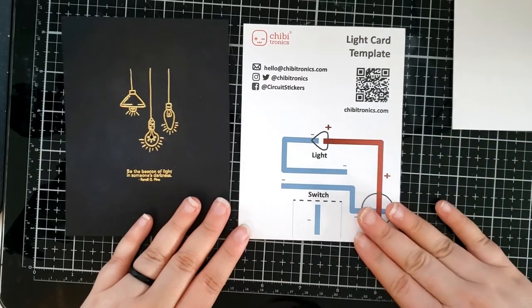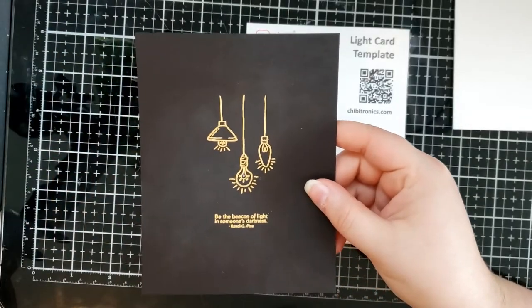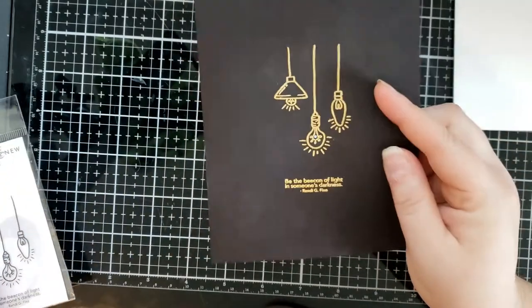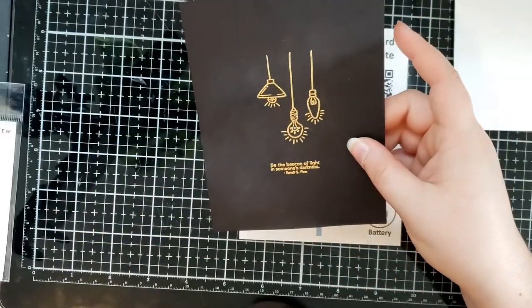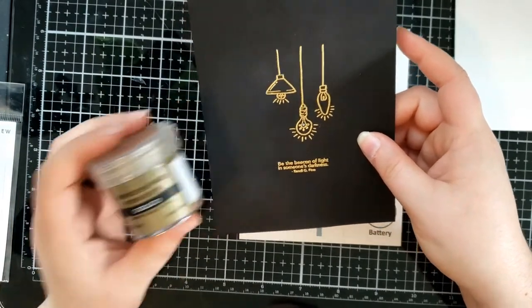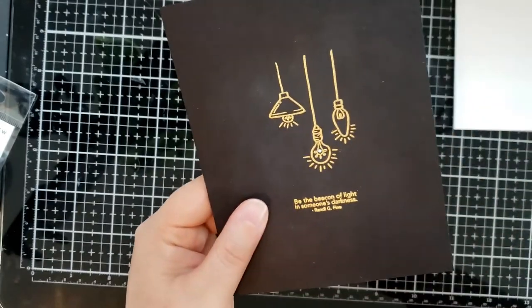First we're going to go ahead and build the light-up card template, but the card front is already created for you. It has an image heat embossed on the front cover, and the image is from the Hanging Lights stamp set from Altenew. We heat embossed the image with some gold embossing powder, and then used a little circular die to die-cut a hole so that the light will shine through really bright.